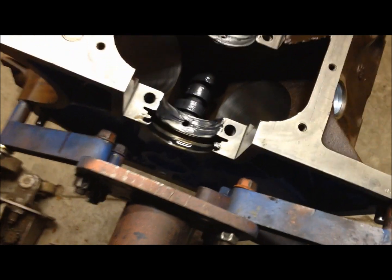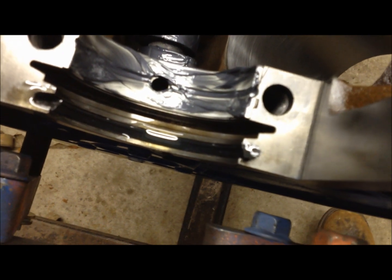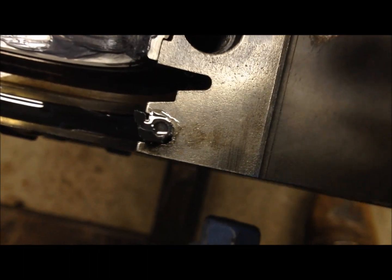Installing the two-piece rear main seal in the FE engine. We got all our bearings in and already plastic-gaged, and there are some certain procedures here to putting this in.